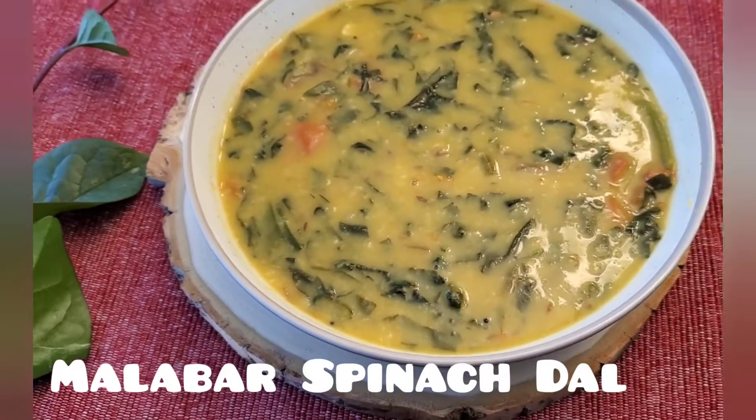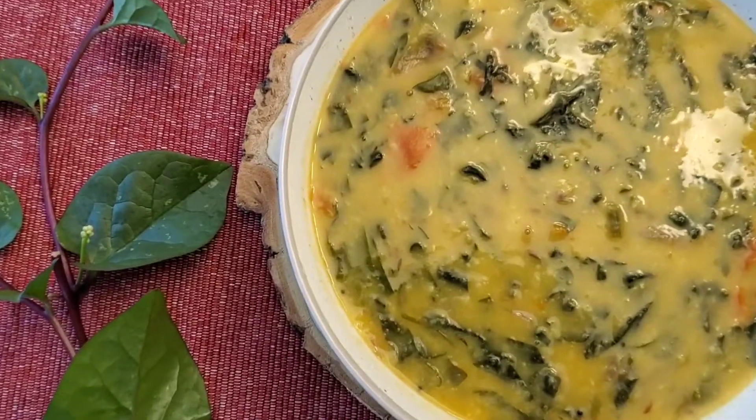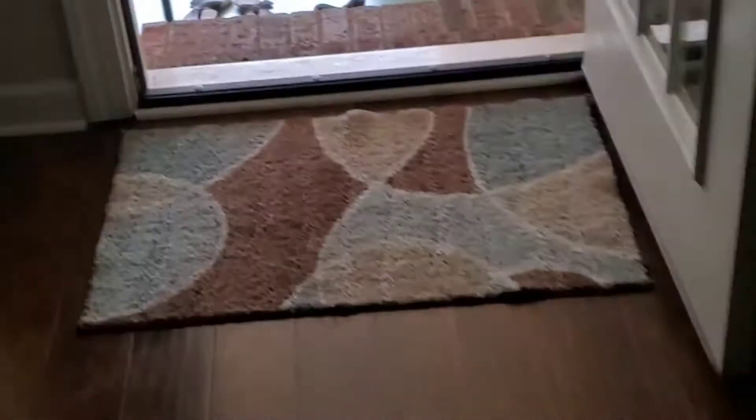Hello, today I'm going to show you how to make highly nutritious Malabar spinach dal. Malabar spinach is widely available in India, and if not, you can go to any Indian store and get it in the green section.